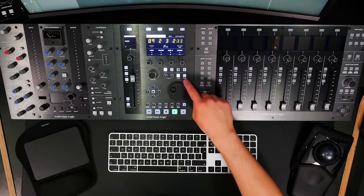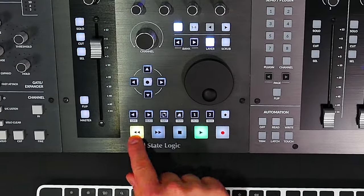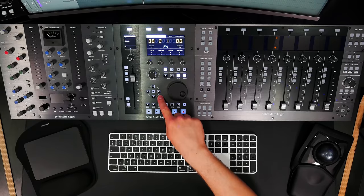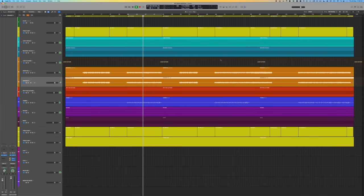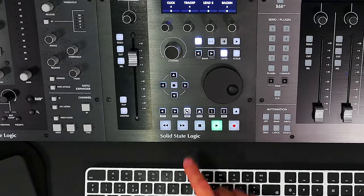UF1 can host up to three different DAW layers, letting you switch between three software applications to control. Hold the 360 button and choose your layer with the top soft keys. At the bottom of UF1 we have stop, play, fast rewind, and fast forward, plus the jog wheel for navigation. The jog wheel has a scrub mode toggled with the scrub soft key. To the left are cursor keys — pressing up or down changes the selected track in Logic.